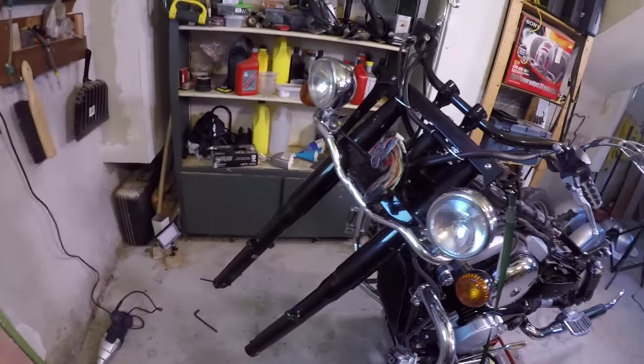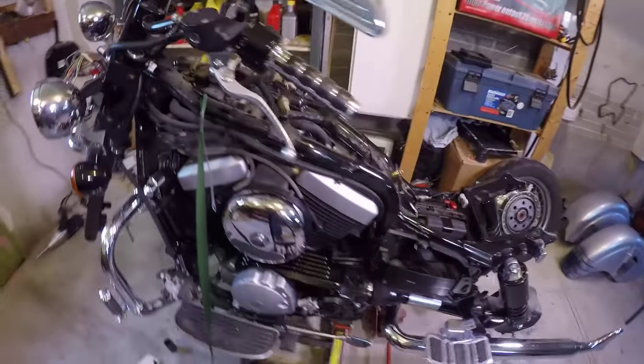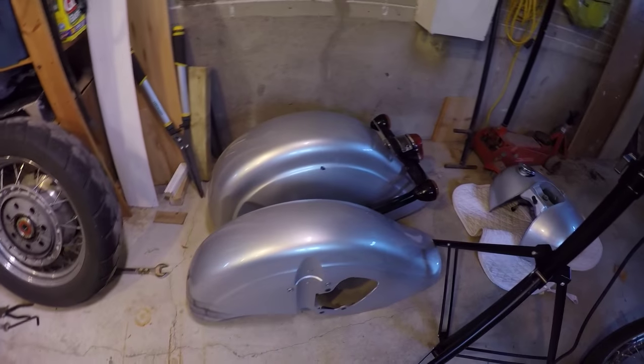And that's what our bike looks like now — teardown is complete. Next up is repairing the parts, doing some painting, and then reassembly.